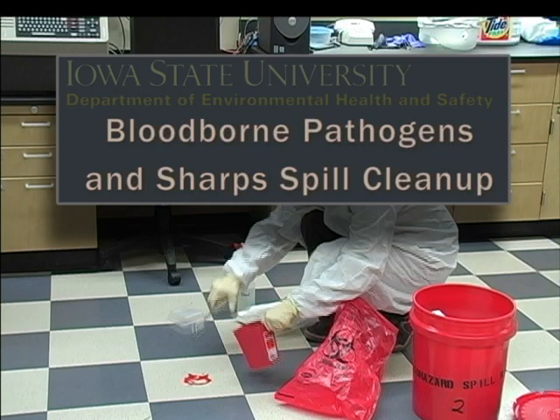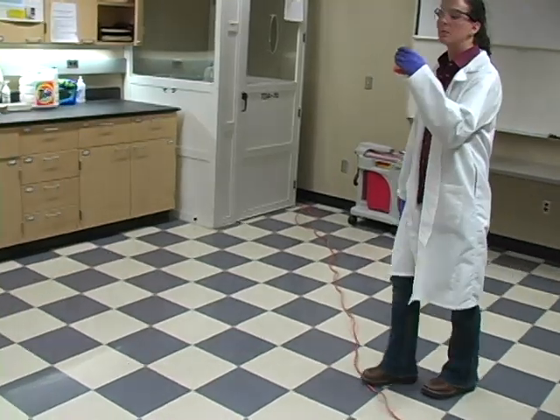Cleaning up a spill involving blood-borne pathogens or sharps is a dangerous task. Follow these steps to ensure a safe cleanup.